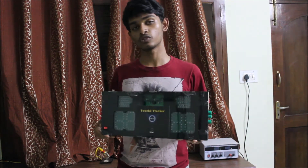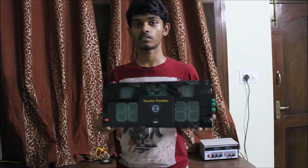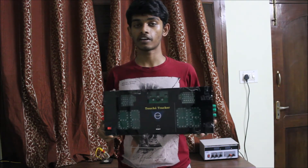I have given the machine to my fencing club and they use it in their everyday matches. I will be playing a few clips where the machine is being used, followed by a few words from my coach and a player for feedback.